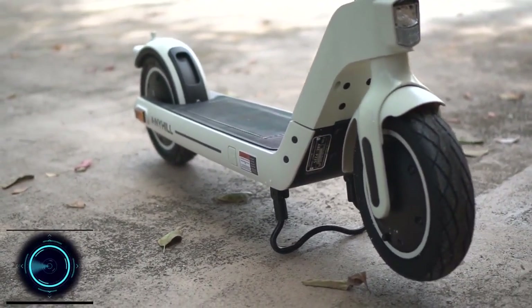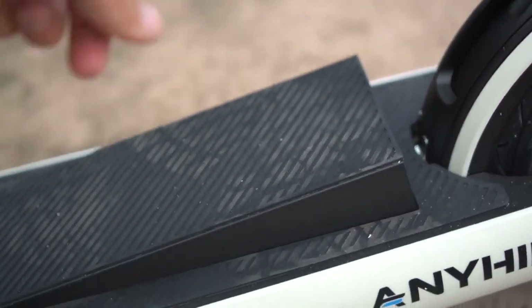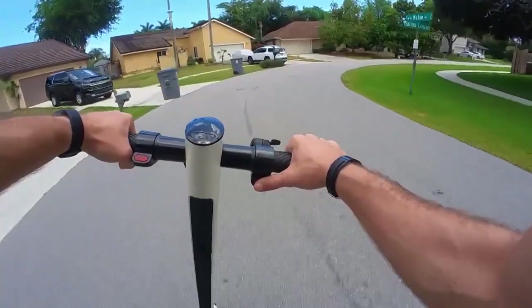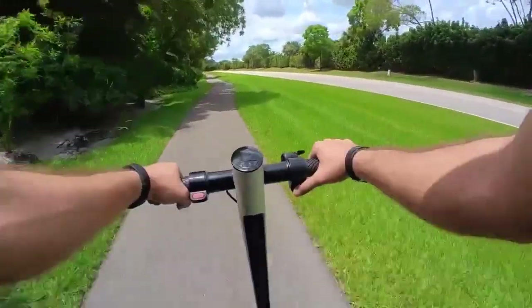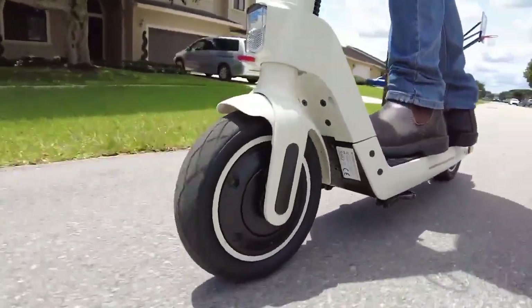This electric scooter is suited to urban environment explorers mostly riding on smooth surfaces such as roads and sidewalks. The dynamic 10-inch tires do a good job of soaking up the cracks and bumps found in city centers. It is equipped with one detachable battery — 36 volts and 10 amp-hours.